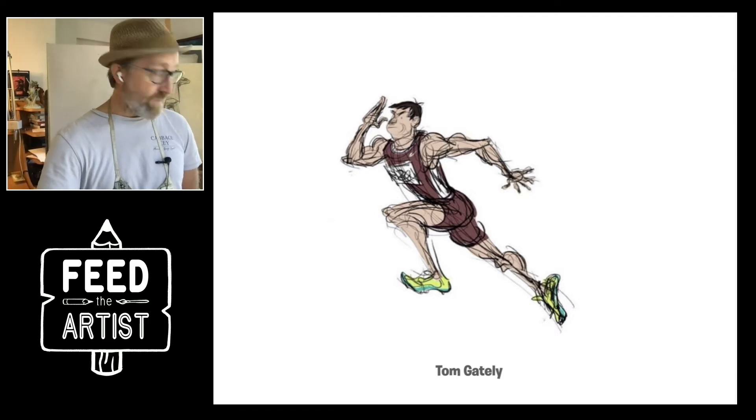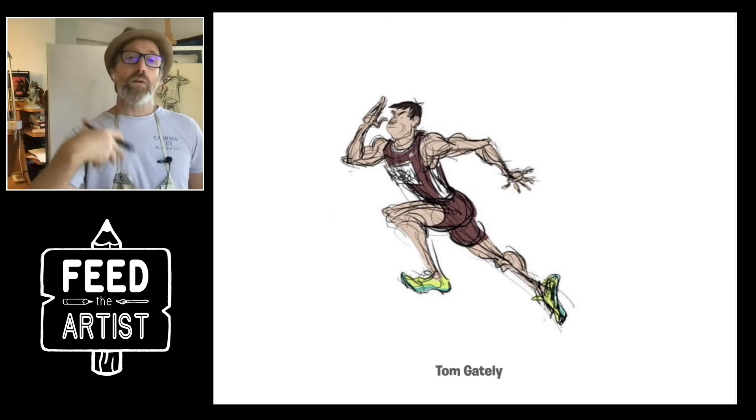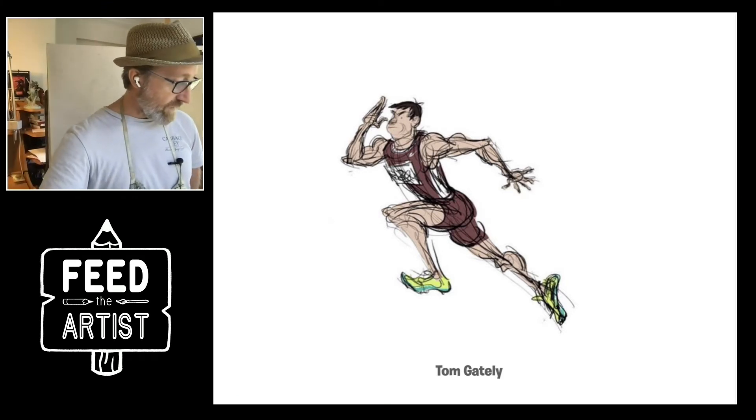So maybe push your drawings today with a little bit of caricature. We always talk about try not to copy the model, but to create the movement, to create the story, things like that. What are they doing? Even these hands have character. Love it.